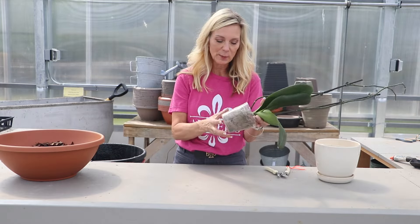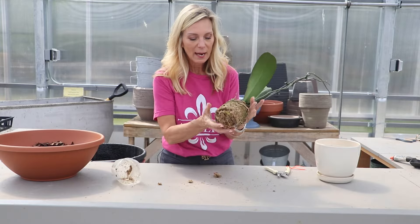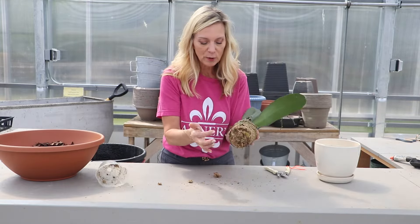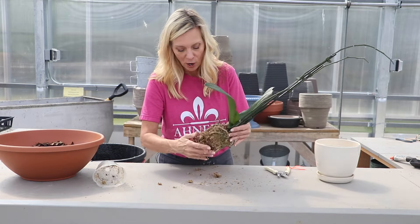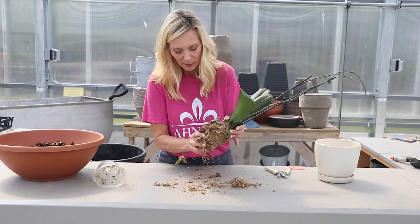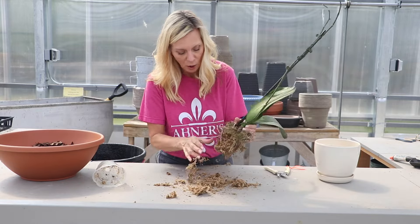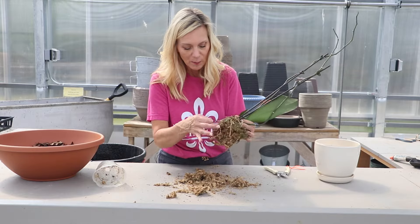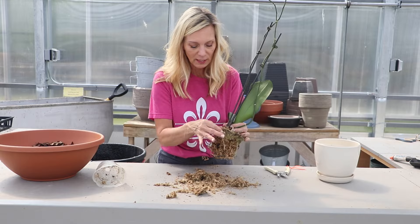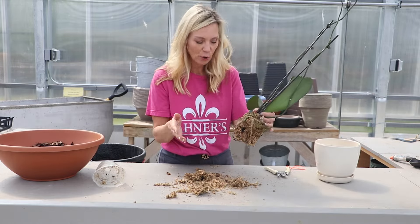So now when it comes to transplanting, I'm going to take it out of what it came from, and what I'm going to do now is remove all this sphagnum moss they've compacted in here. I'm going to loosen all of this up. If I have some bad roots, I want to trim all this old bad stuff off. I want to encourage new growth.